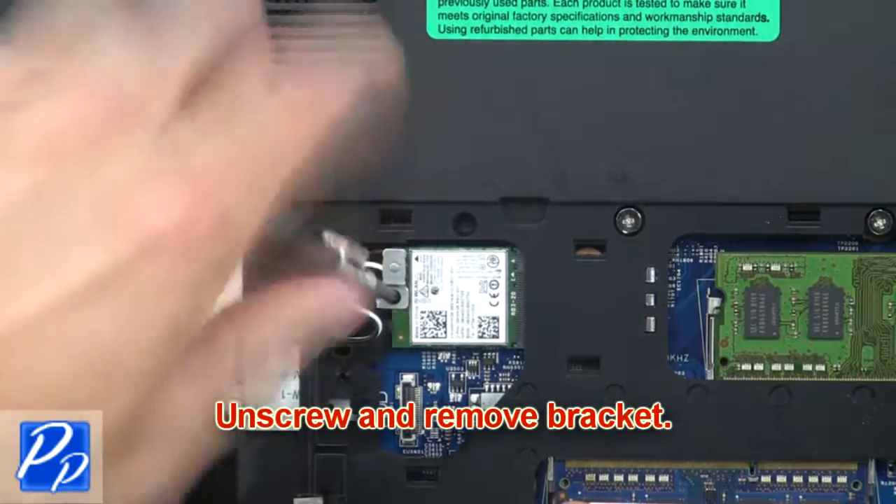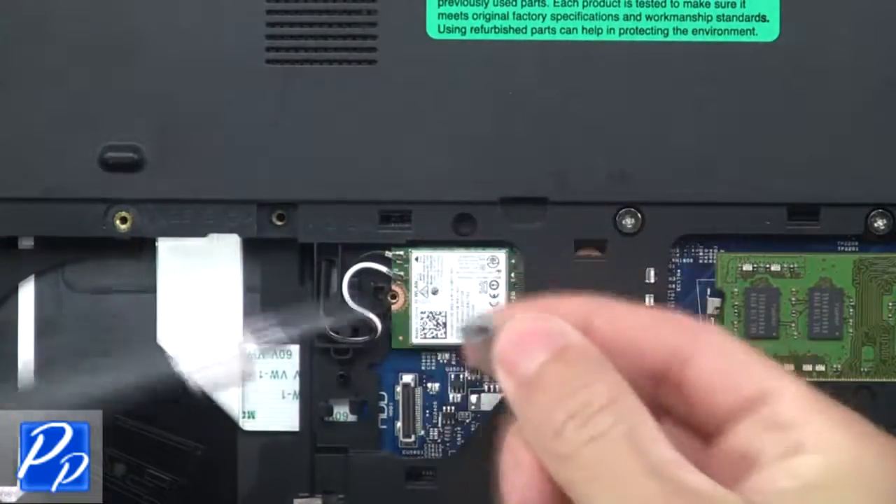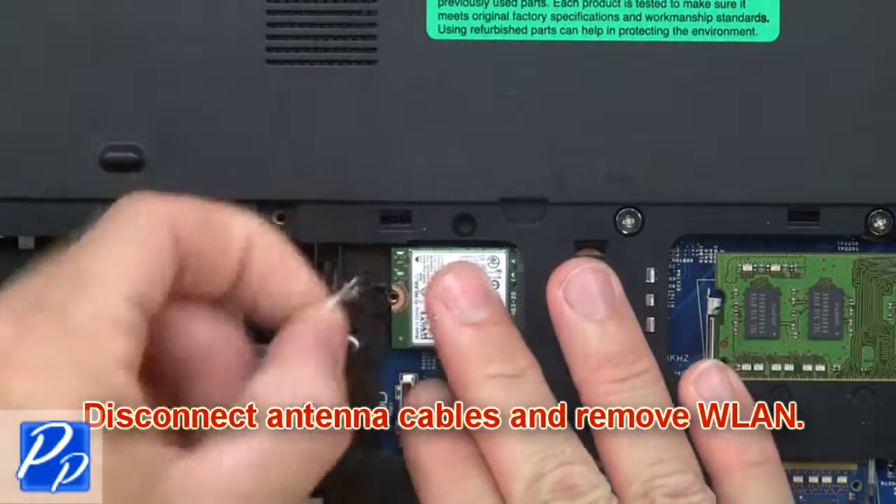Now unscrew and remove the bracket. Then disconnect the antenna cables and remove the wireless card.